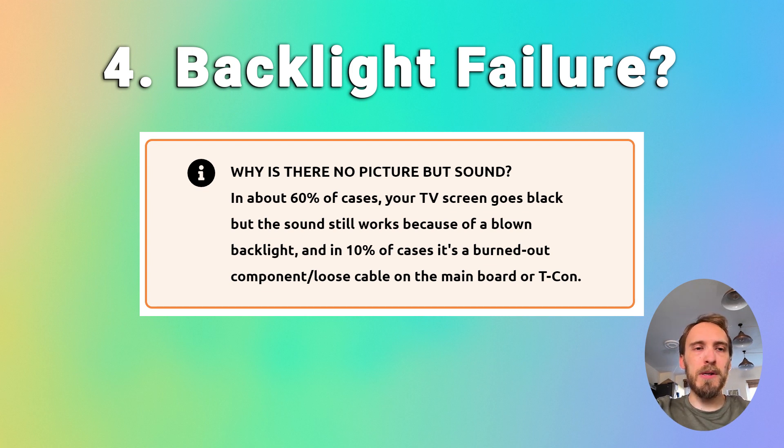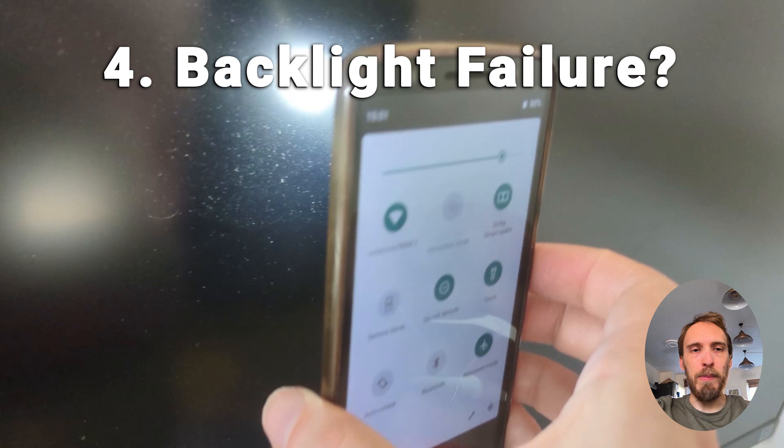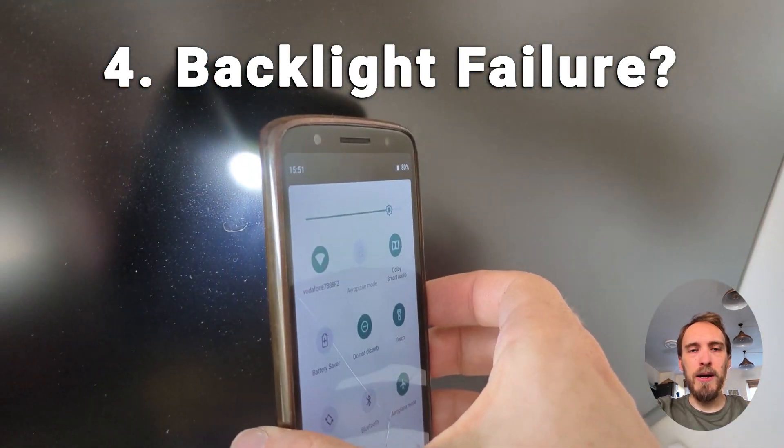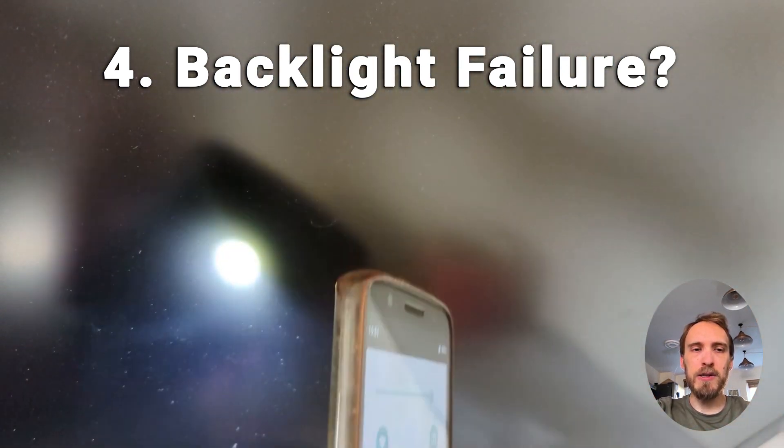If none of that has helped, then you want to have a look for the possibility of a backlight failure. If you've got sound but there's no picture on your TV, then a backlight failure is the most common cause. To check for backlight failure, switch your TV on so that you can either hear sound or the power light on the front is on, then get right up close to your screen and point a flashlight or the light on your phone directly at the screen.